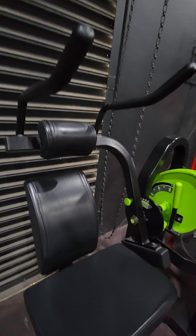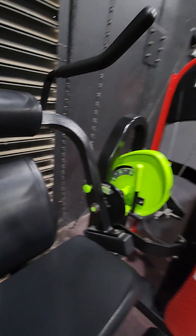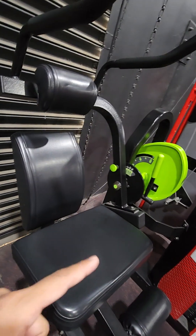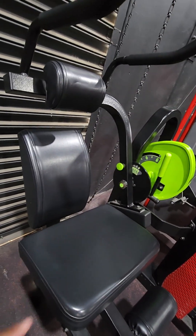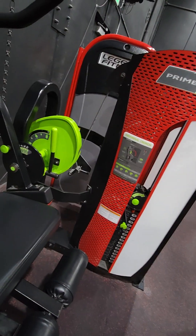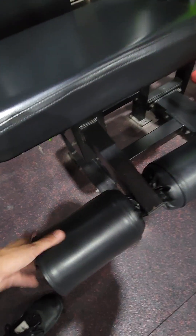Actually, I should have adjusted the seat angle upwards initially, but it feels better in a more upright position than leaning all the way back first. It needs a seatbelt though. You almost feel like your hips are going to rise if I went any heavier. So yeah, the seatbelt would be really nice.